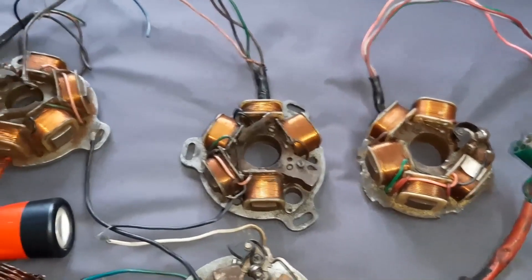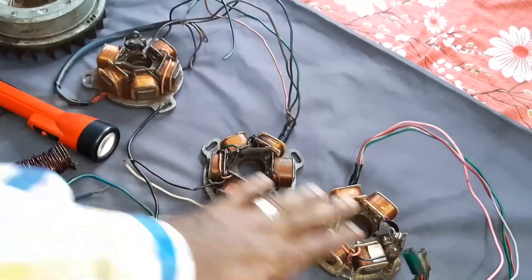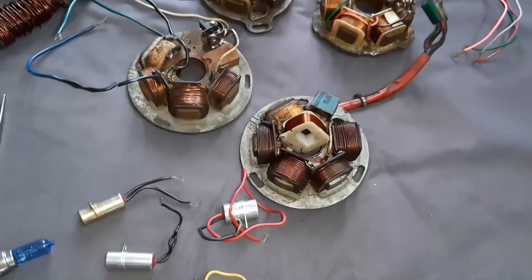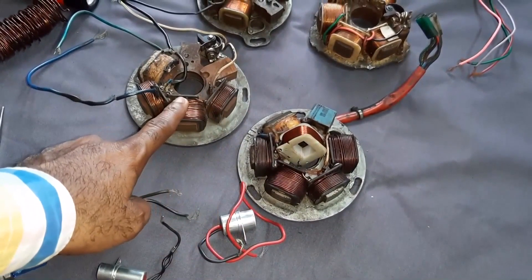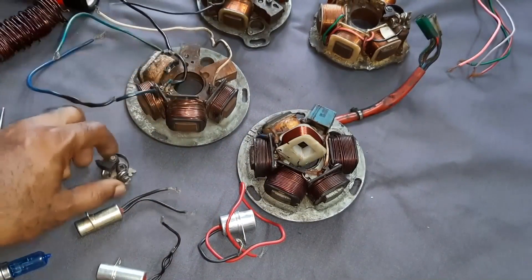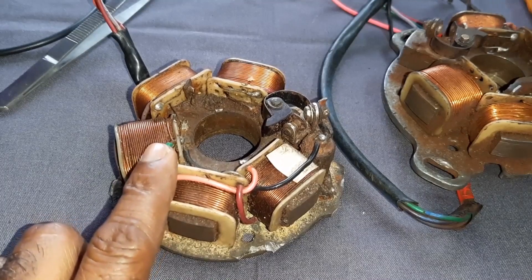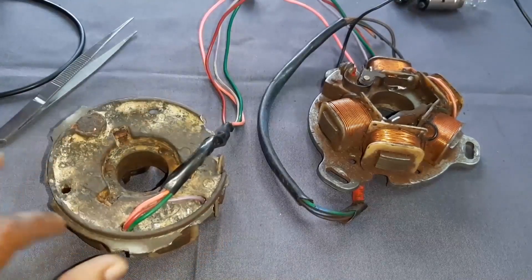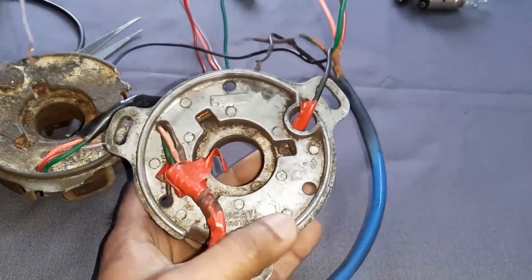These are the Lambretta stator plates — six volts. This one, this one, and this one — these three are Lambretta six-volt stators. This is Vespa electronic ignition, and this is also Vespa electronic ignition. I dismantled it for some purpose. This stator plate is the API one — it's API. Actually, it is broken. The full piece will be like this. This is Ducati.